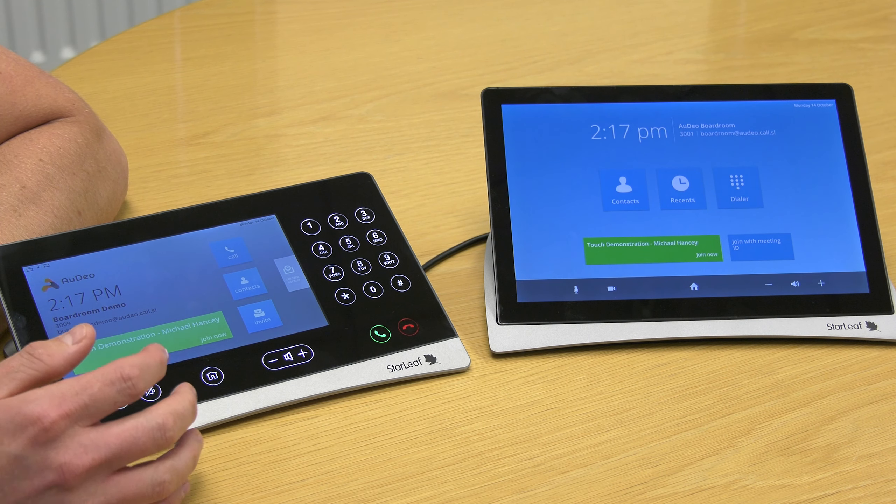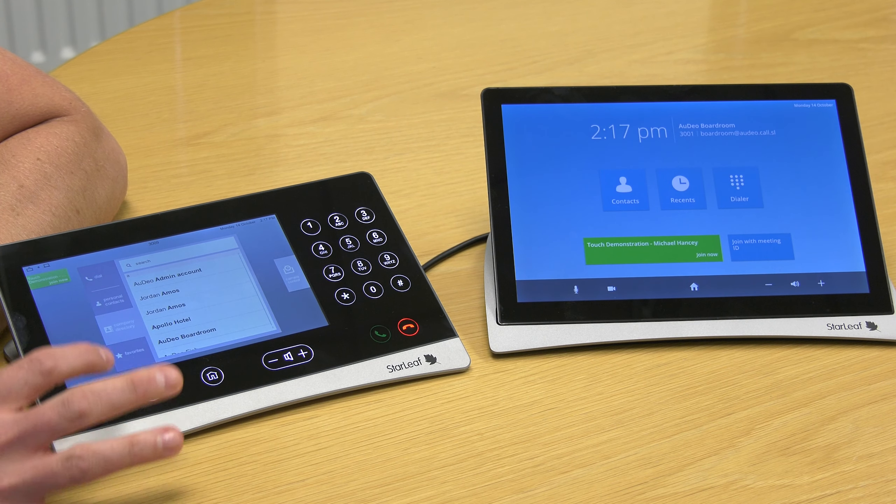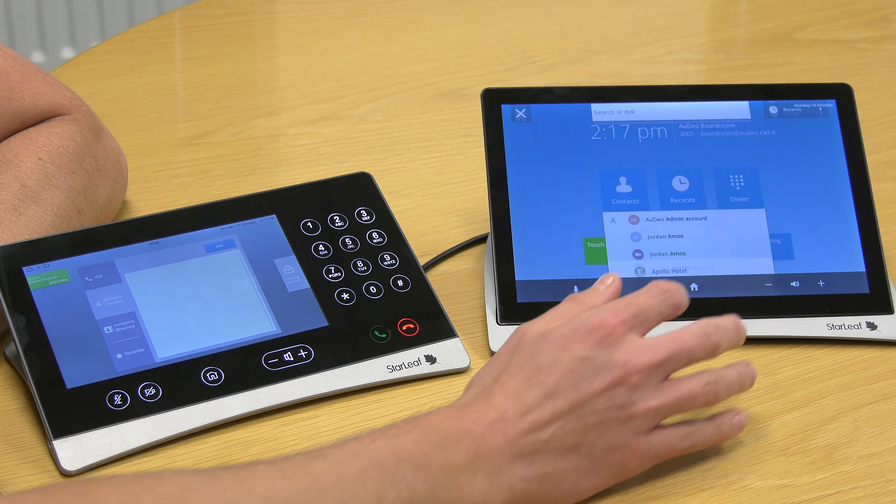When searching contacts, the personal contacts directory has been removed, so only the contacts from your central directory are visible.